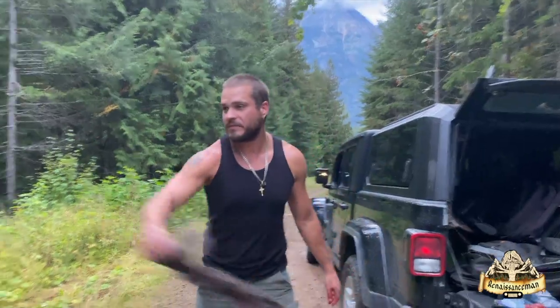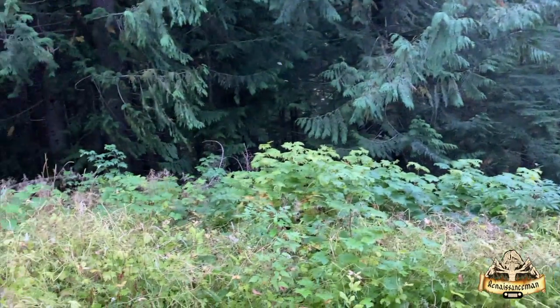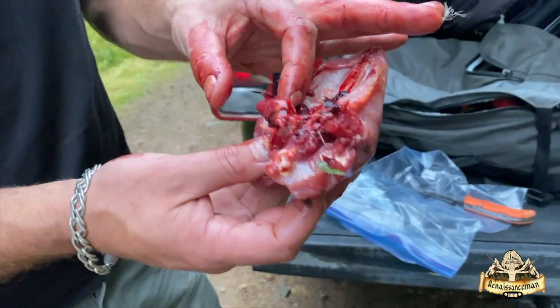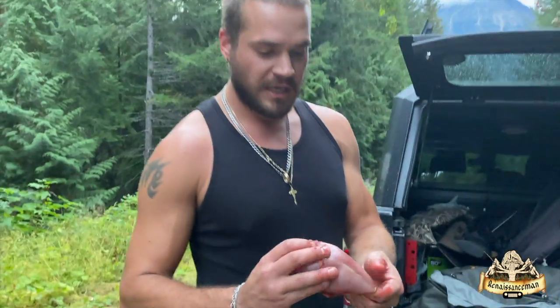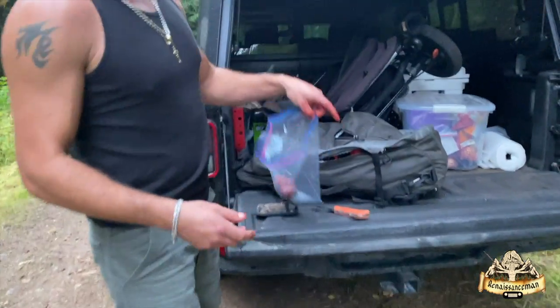We're just going to throw the rest off to the coyotes — all kinds of animals will enjoy that. We've got the gizzard and the breasts and the heart. Monique's Brazilian — she loves chicken hearts, so she's going to try a grouse heart. We'll clean it up a little better at camp. Two pieces of breast in a Ziploc bag, put her on ice — good to go.